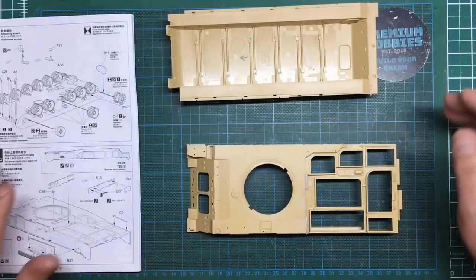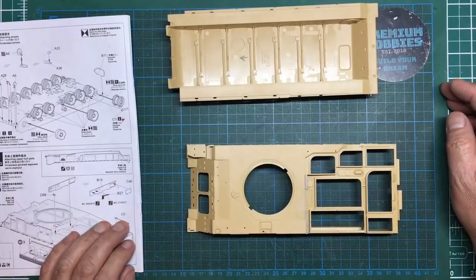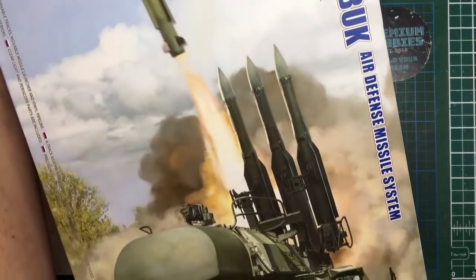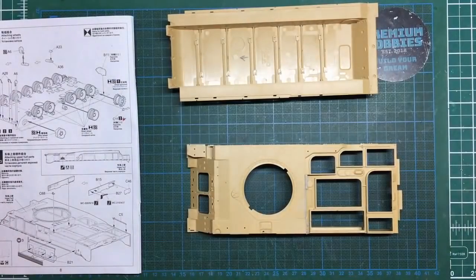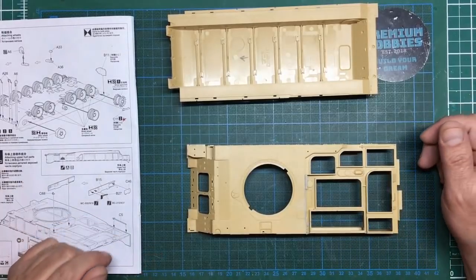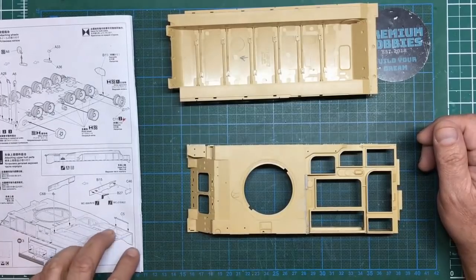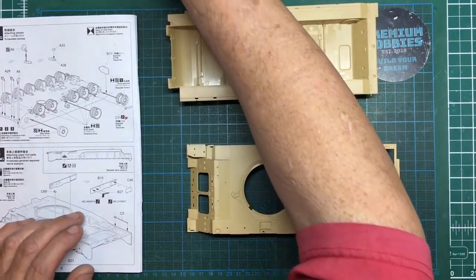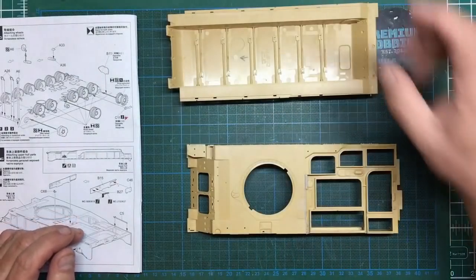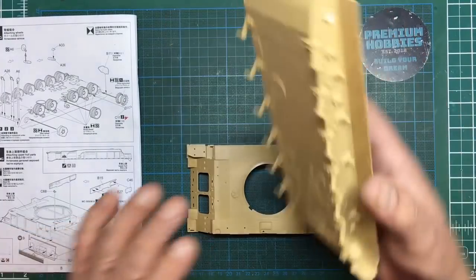Hello guys, Nigel here from Nigel's Modeling Bench. Welcome back. Here we are again with the 9K37M1 Buk model. It's a lovely model but it has some fit issues, lots of flash and ejector pin marks. Other than that it's a really nice kit. So we're now at part seven. When I left you at the end of part six, we finished off our launch turret - all done - and we did some painting on the actual launch mechanism and finished off the hull.